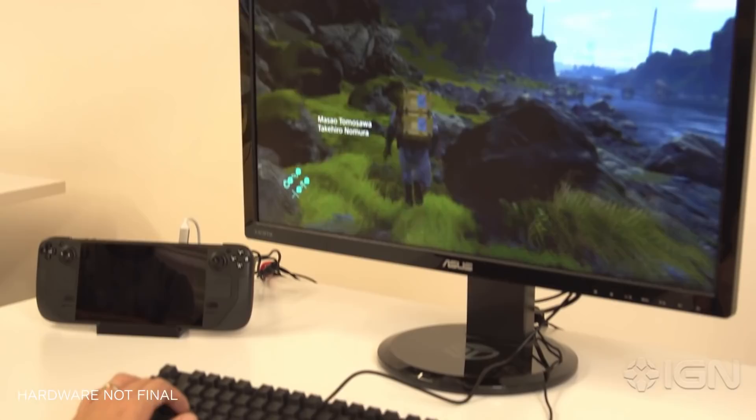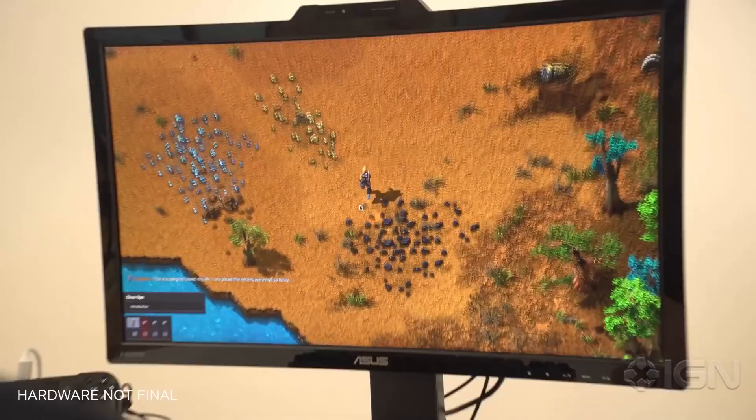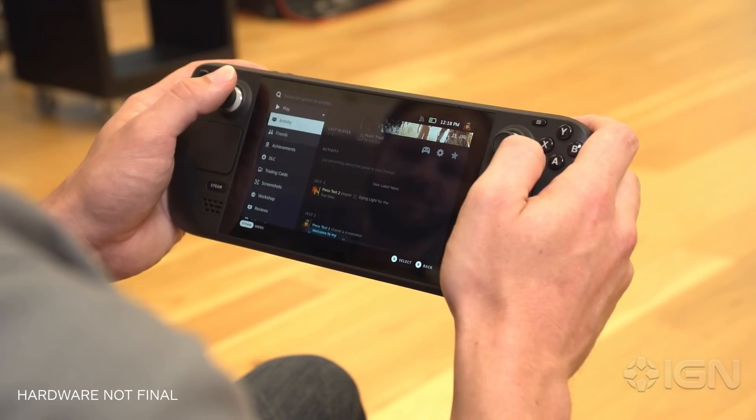This means you can do pretty much anything on it that you can do at your desk. Plug in a mouse and keyboard? Yep. Tab out of your games to a browser or video? Sure. Load up third-party programs or even other game stores? No problem. You could even wipe SteamOS entirely and install a fresh version of Windows if you want. But the default SteamOS is smooth and efficient at getting you into your games, so most people won't want or need to go that far — but the point is you can if you want to.